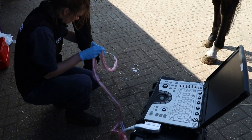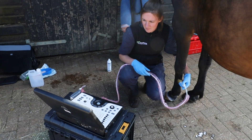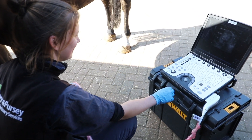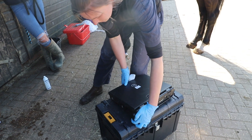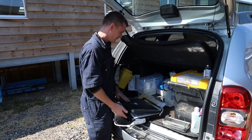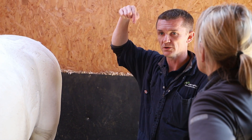I don't like wires around horses, so having something plugged into the mains is just one extra thing that could potentially go wrong. Upgrading to the R7 is money well spent. I have to think about safety, efficiency, and making sure it's cost effective for the practice. BCF — or what was BCF and now IMV — have helped us get our practice up and running and be competitive in what's now a customer-focused industry.